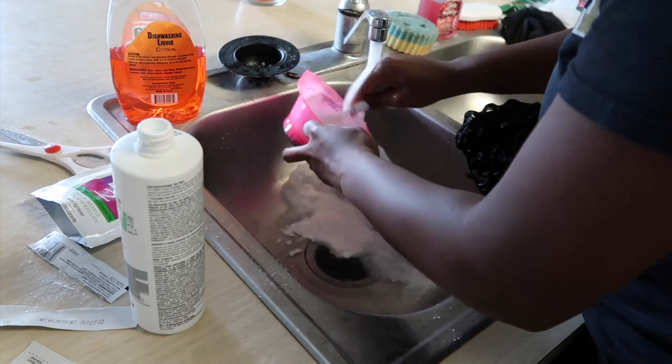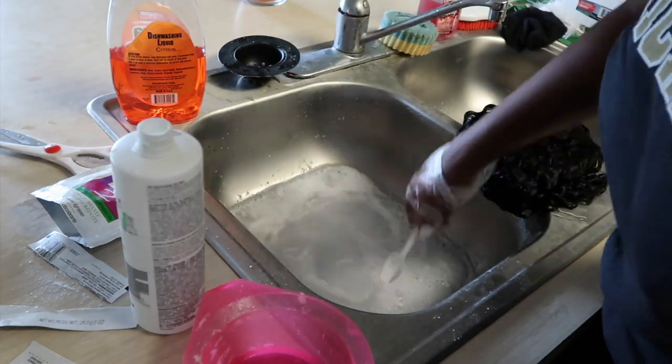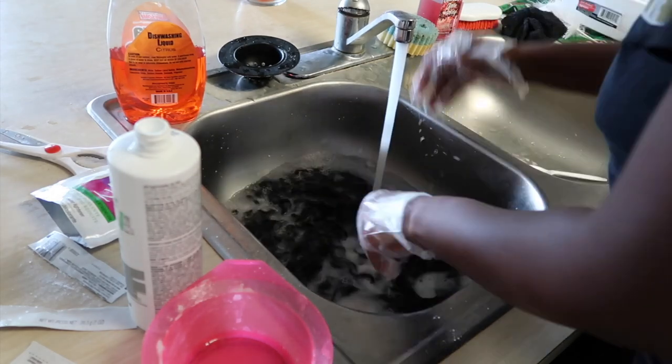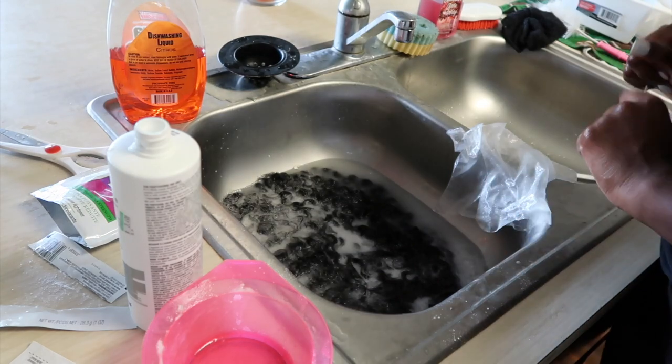I'm mixing the bleach with some super hot water and applying it to the wig, then brushing it in. This is kind of trial and error because it took the wig forever to process — I'm not sure exactly what I did wrong.